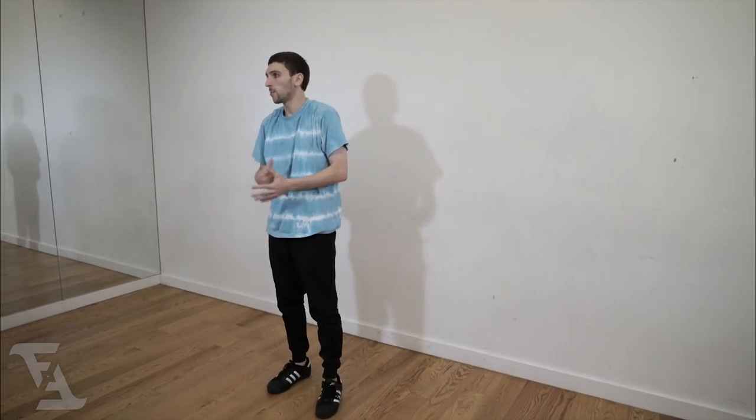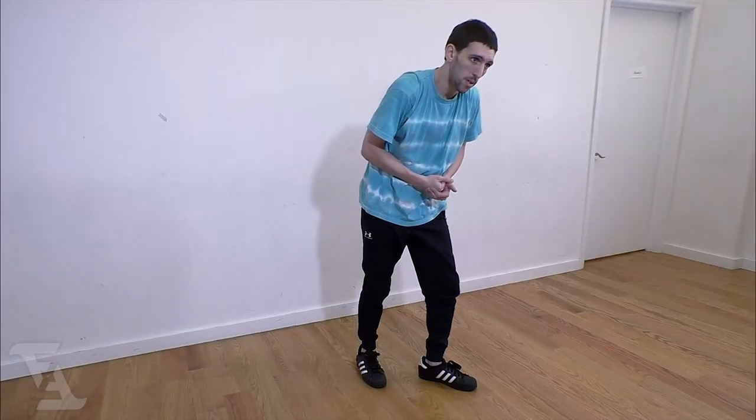It's a very simple move — practice it a bunch. Takes a little bit to get used to, but you can do it. Just practice. Thank you for watching FreeFocusDance.com. I'm Push, and you just learned how to do Coffee Marino.